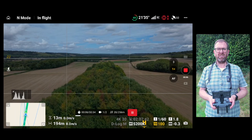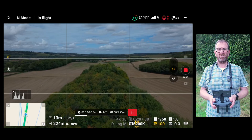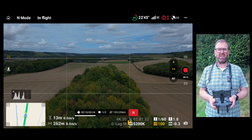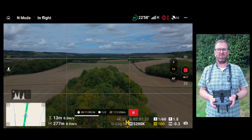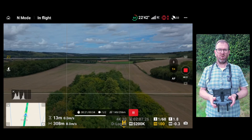For this run, I'm going straight in with the strongest ND 128 that I have. That should give us a fighting chance of slowing the shutter to where I want it to be. The run completes with the ND filter in place, and it feels like we're right on the edge of what is possible in light like this. If it had been a brighter day, this filter would not have been strong enough.